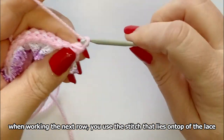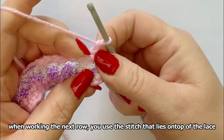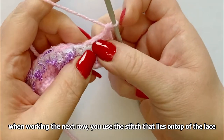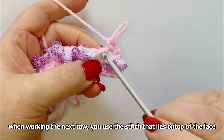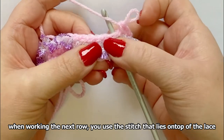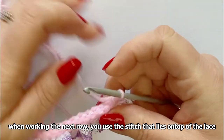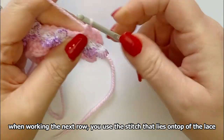One chain — the first one is always a bit fiddly. What you would do is put your hook in from there to there — through the stitch that lies across the top of the actual lace itself, not this one on top. I'll take my hook out. Put your hook through there. The first one, as I say, can be a bit tricky.